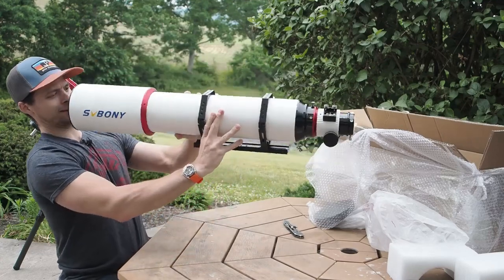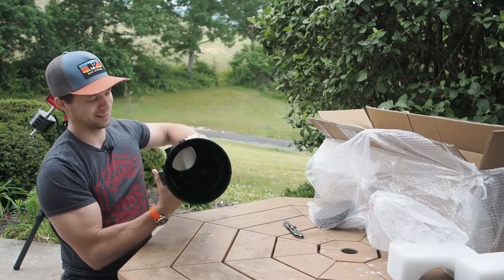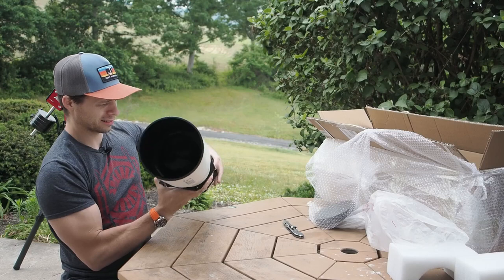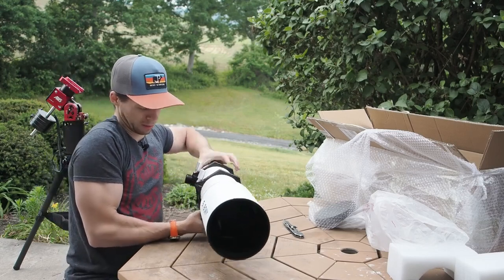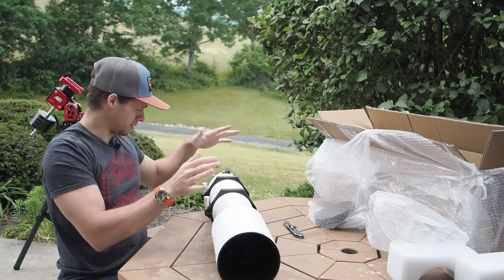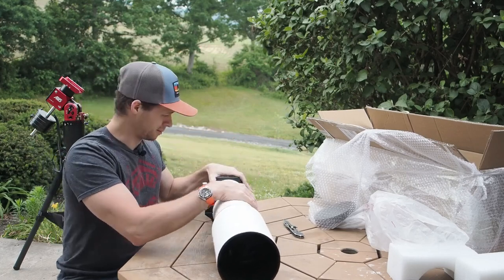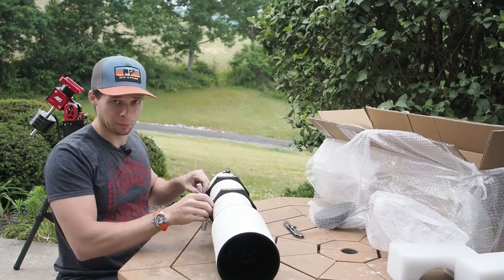I'll show you the front end. If you can see in there — it is clean. I do know that this has been used a few times by other people to demonstrate it, because this is the prototype one.